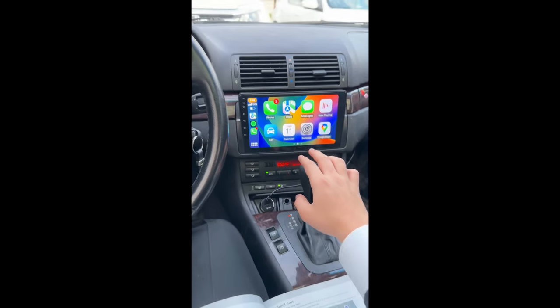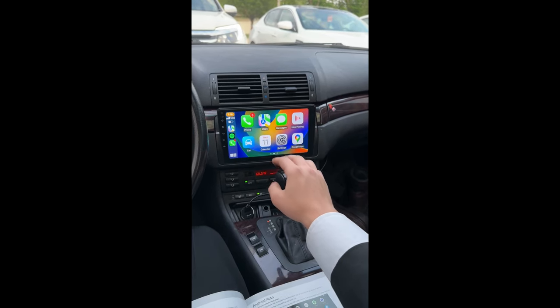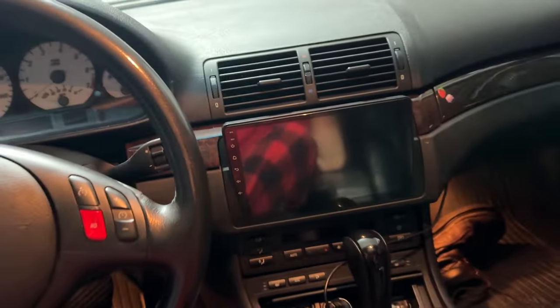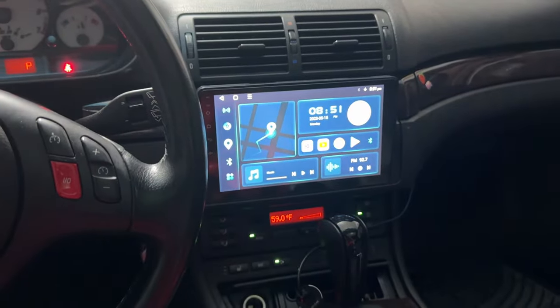I finally did it! I was late to my concert because of it, but I got it set up in the parking lot. That looks so cool. So, after a few days, do I think that the Eonon Q50 stereo is worth the money? Yes — 1,000% yes. It is absolutely amazing. I've had zero issues with it.